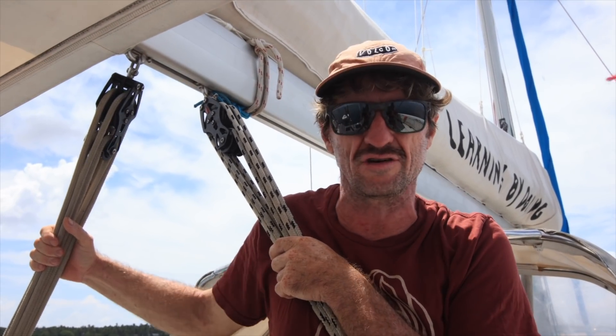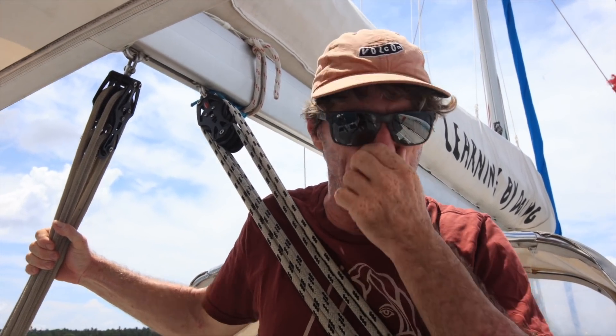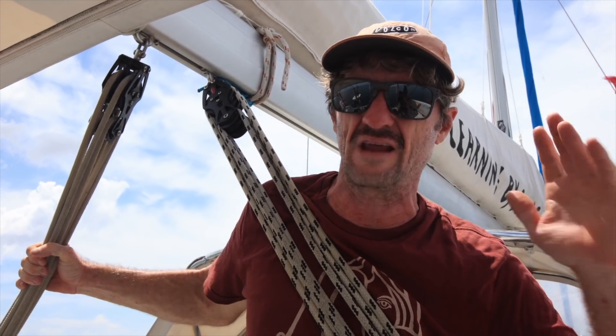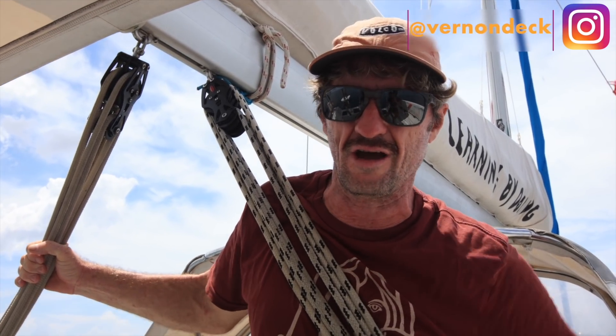This is a good opportunity for her to learn, because if I was sick or had an injury she would actually have to know. She's obviously been learning along the way, doing night watches and things like that, but actually everything like navigation - this will be the first time. Watch and learn, hopefully you guys can get something out of it and we'll see how it goes.